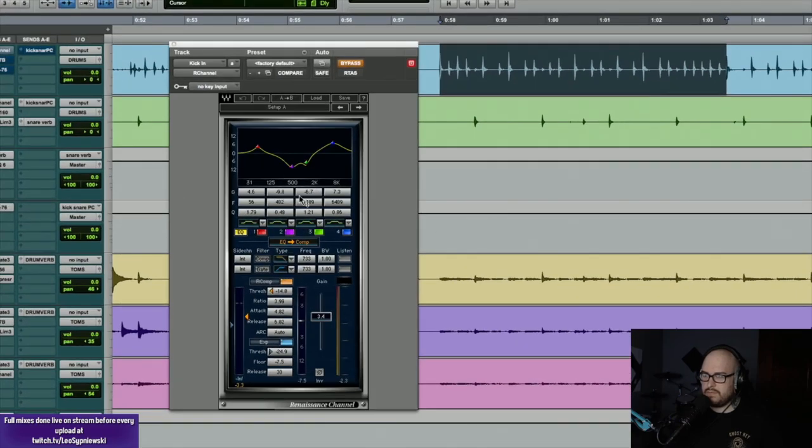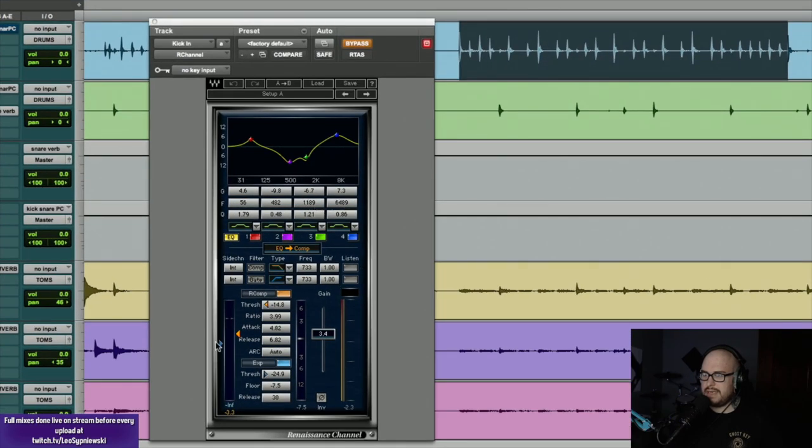I'm using the Waves Renaissance Channel, which is a gate, EQ, and compressor all in one — essentially an REQ4 and a Renaissance Compressor with an extra expander/gate. I'll bring this plugin in during this kick loop and make some adjustments to tighten it up even more than I had at the time.